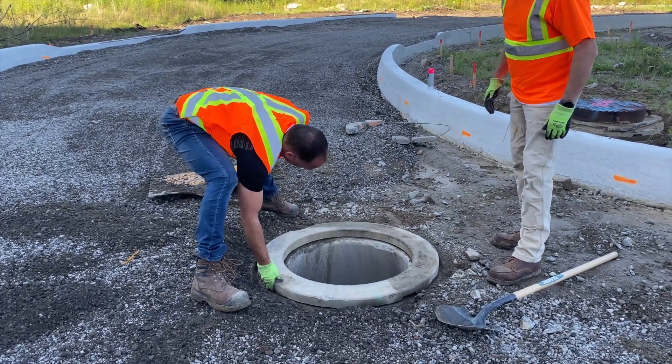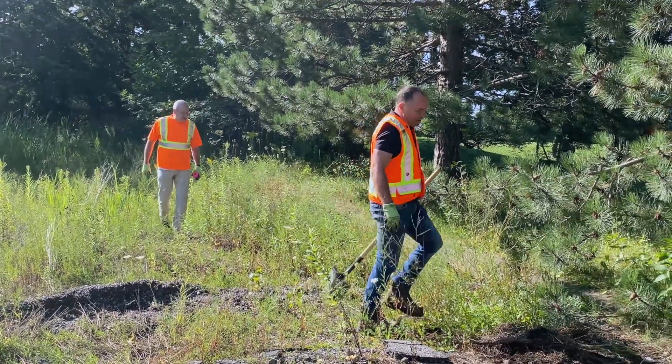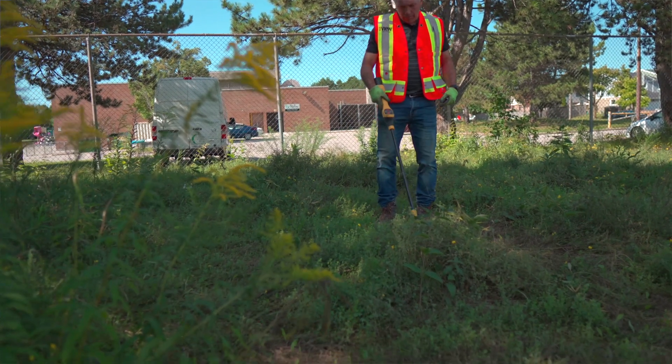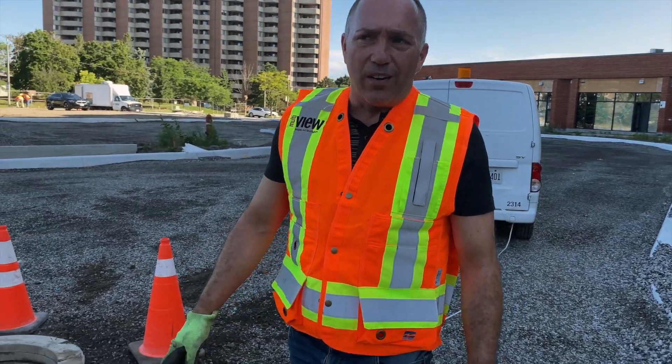Sometimes we show up at these sites and the construction has partly been done — they've done some grading — and when these manholes are off in the grass they're not easy to find. Due diligence would say to go out with a metal detector and make sure you locate them all, marking the flag before you grade, but it doesn't always happen in a perfect world.